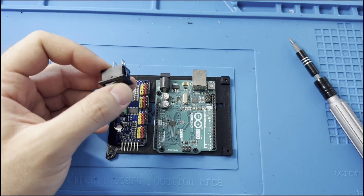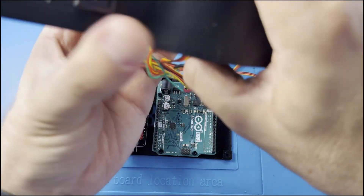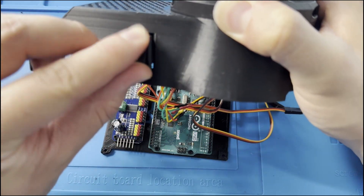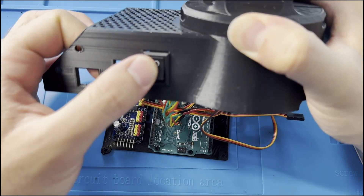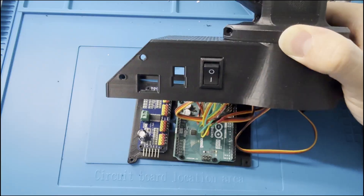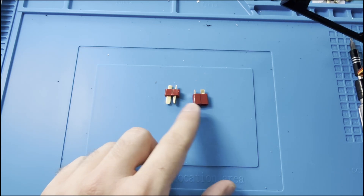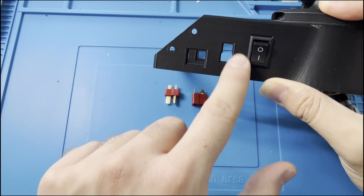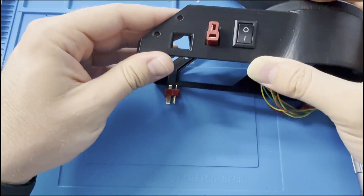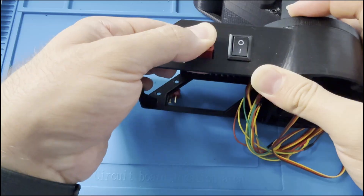We have a switch for on and off on this part of the robot, so if you just press it, that's fine. We also have tip connectors for the power supply — the male part and the female part. This part must be connected to the power supply and this part must be connected to this place of the robot. You can glue it down like this or just push it inside this hole. You can also solder the wires here and then press it down, but I prefer to press it and then solder it because it sticks better.